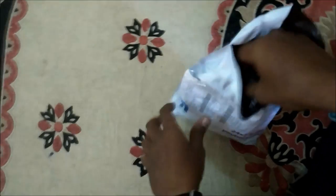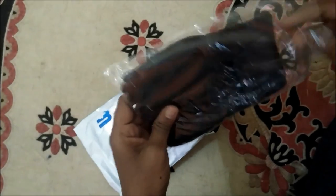Let's open it and check what is inside the packaging. This is what they sent me.